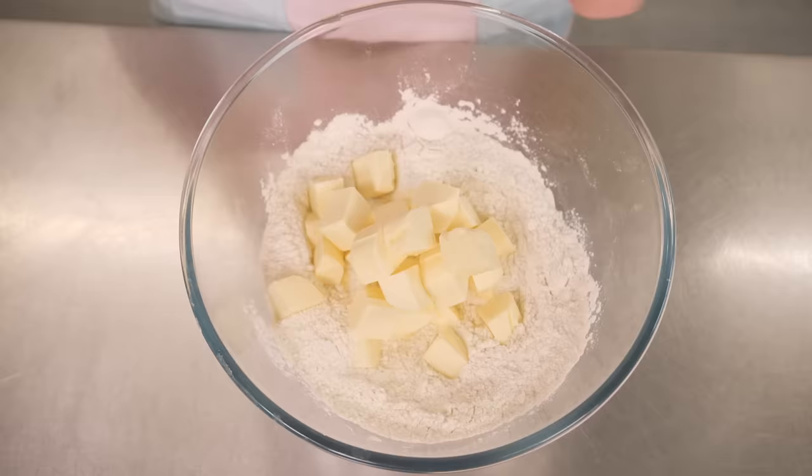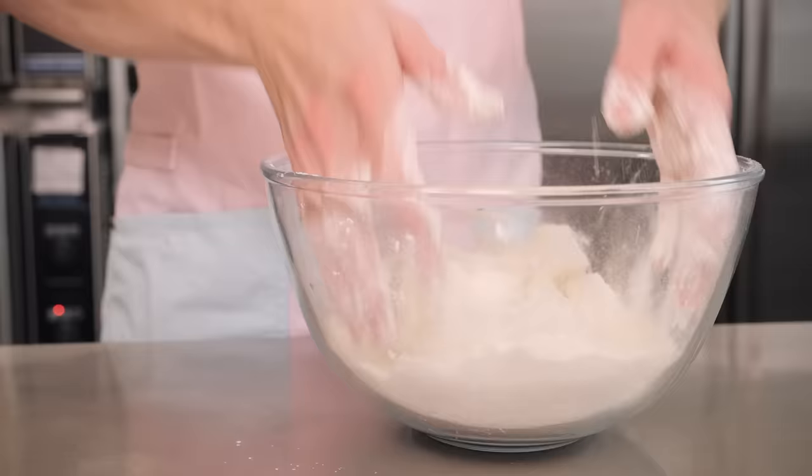We want to keep this butter cold all the way through — that's how we get good flaky layers in our pastry. If it's too soft it will mix too much with the flour, become very glutinous, all just become one, and we don't get those flaky layers. So I'm going to put all of my butter into the flour here and the first thing we're going to do is get our hands in and toss the butter into the flour, just coating every single little bit of butter in flour.